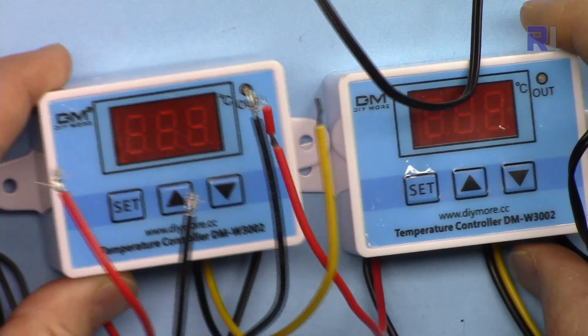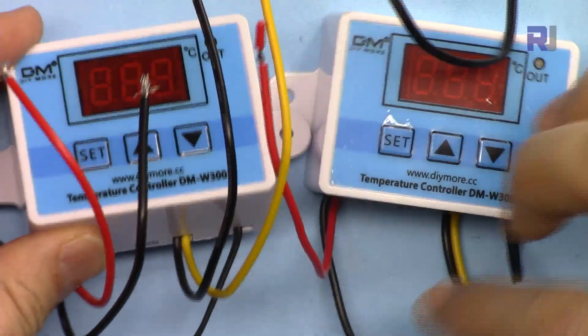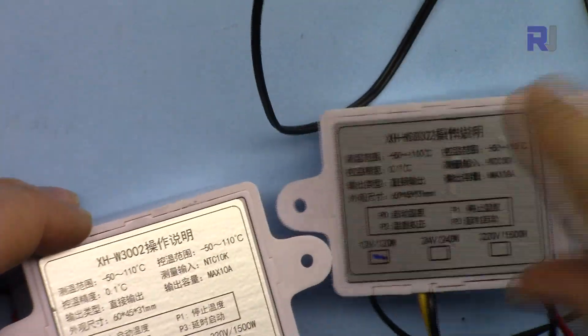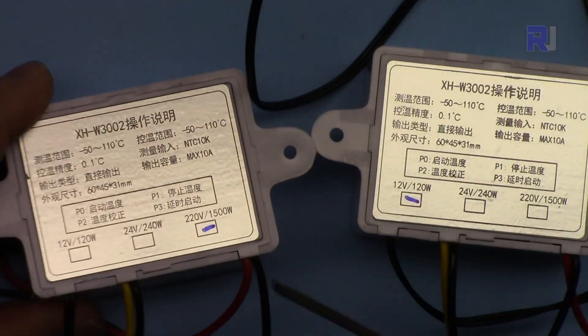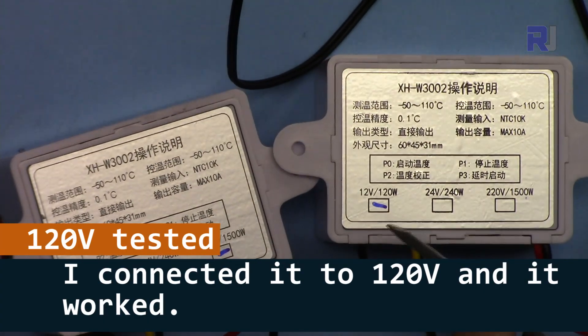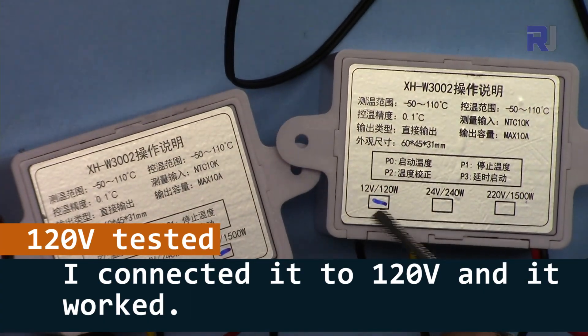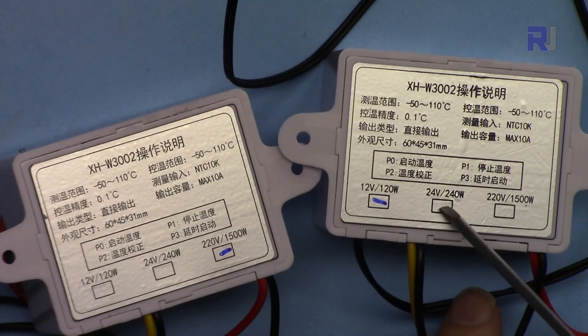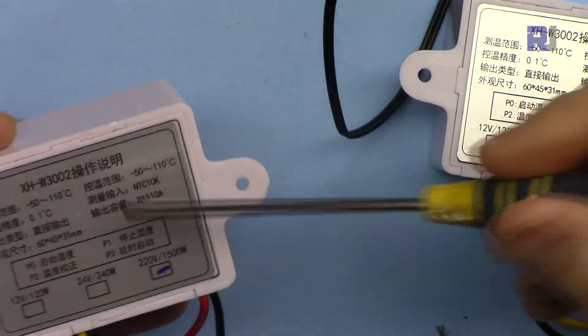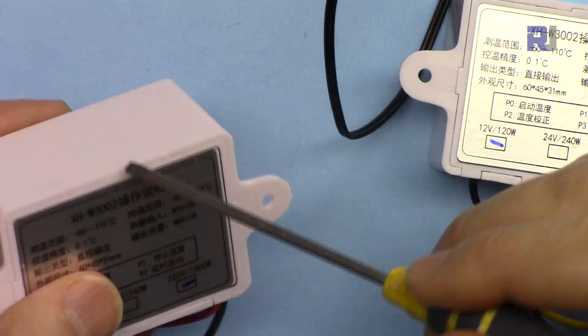These two units look identical from the outside — one is DC and the other is AC. When you turn them around, you can see that one is labeled 220 volts and the other is labeled 12 volts. There is also a 24 volt version, so I now have three versions. Let's open the AC version.